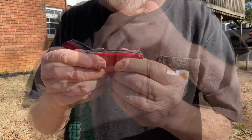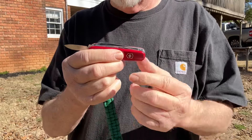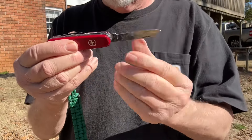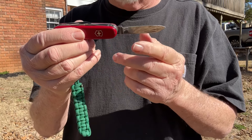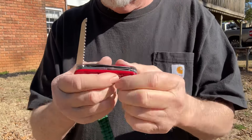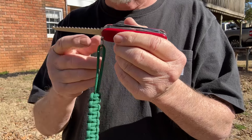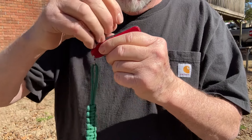And then on this side we have the small blade and the large blade. And then on this hinge side of the blade is where you open up the saw. That is a great saw for sawing and for scraping.